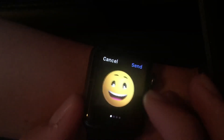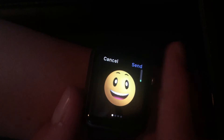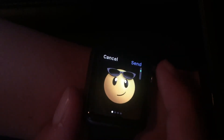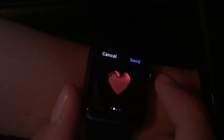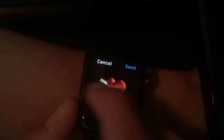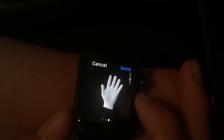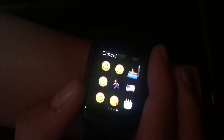The third alternative to texting is sending an emoji. You can use animated emojis — happy faces, love, sunglasses, crying, anger. Or swipe and it has a whole bunch of animated heart emojis: heart pumping, hearts going into one, heart breaking. Swipe again and it has animated hand emojis. Or you can just send regular emojis.